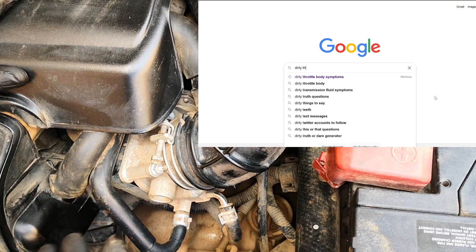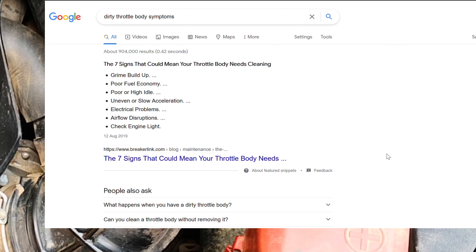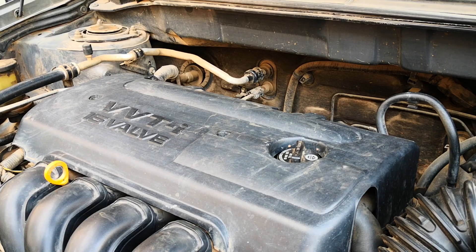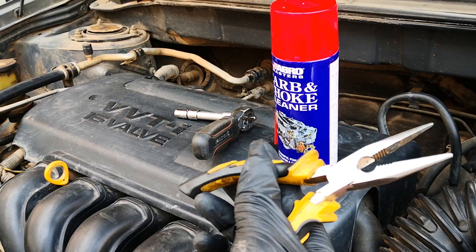A dirty or poorly functioning throttle body will cause a number of drivability issues: poor acceleration, poor idling, stalling, and poor fuel mileage, as well as some others. The tools you're going to need are carb cleaner, a size 10 wrench, needle nose pliers, and an old toothbrush.